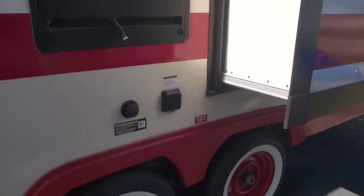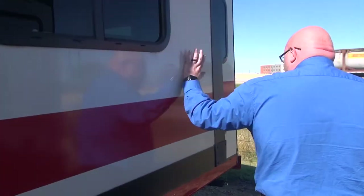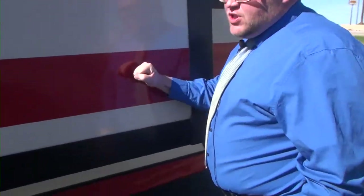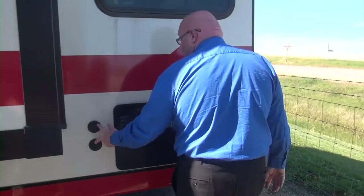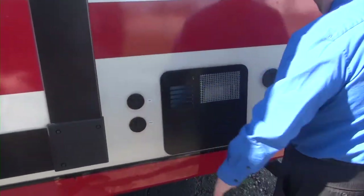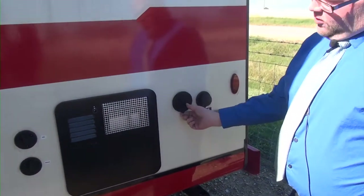This is the biggest Vintage Cruiser they make. This one does have a slide right here. You're going to have your cable and satellite input, and then you're going to have your spray port for your outdoor shower.